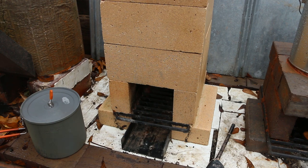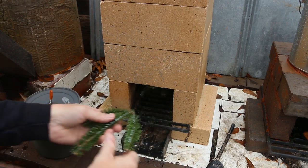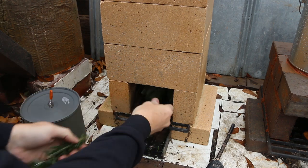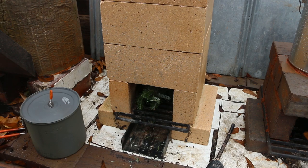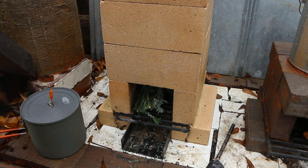I'm going to load up the firebox. Nice thing about working with this stuff is that it comes with its own kindling. I don't have a real sense for how fast this is going to burn. Obviously, I want some of the thicker sticks as well.